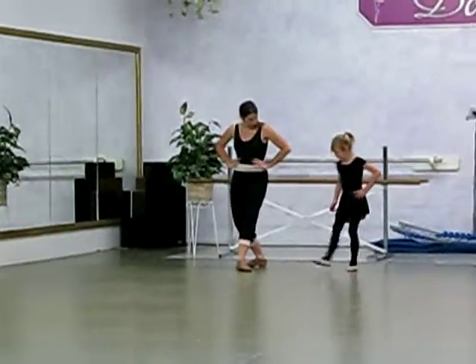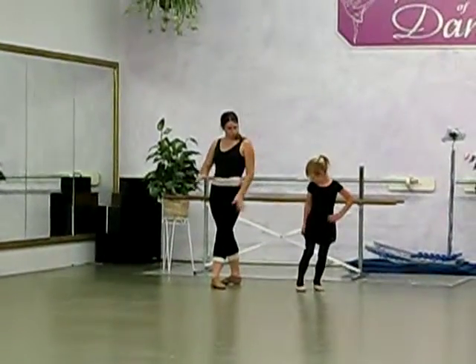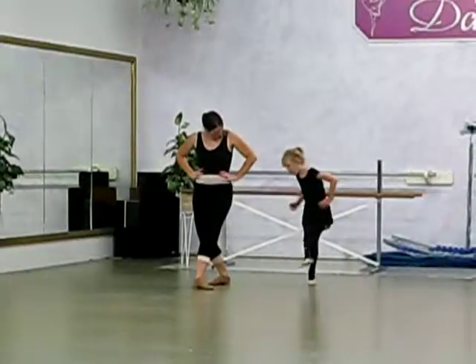We're going to step. Switch for me. Switch, and just switch your legs. Very nice. We're going to step, we're going to go up in the air, and go down. Let's go.